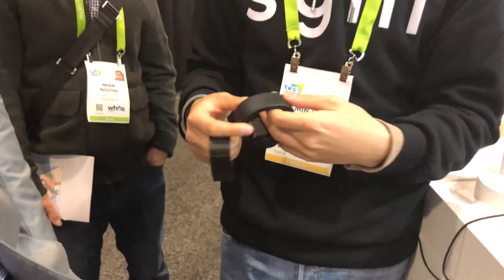But what about the microphone? Oh, this is a microphone. So when you're calling, the microphone is right next to you.